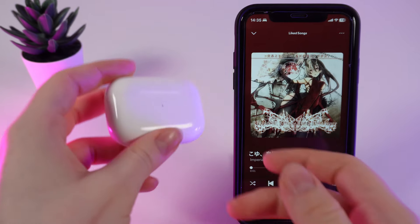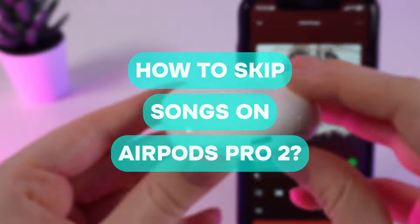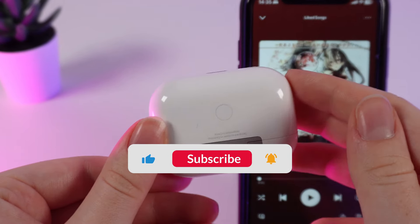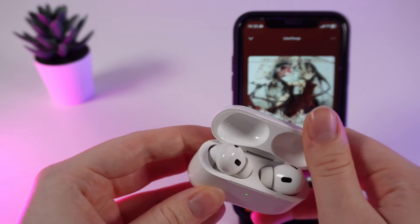Hello guys, and in this video I will show you how to quickly skip songs on the second generation AirPods Pro. Let's get started, but don't forget to follow to see more useful content.